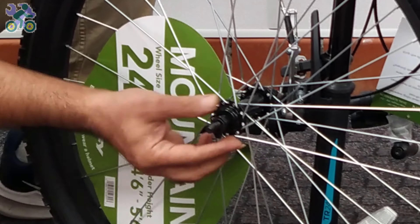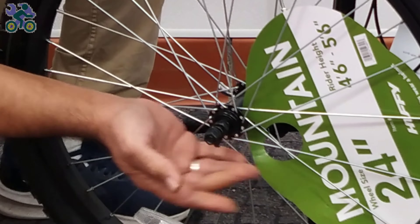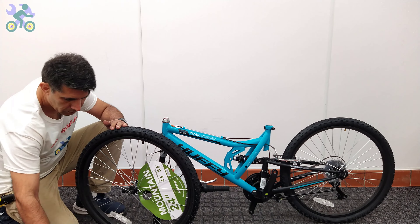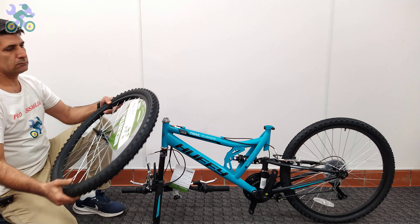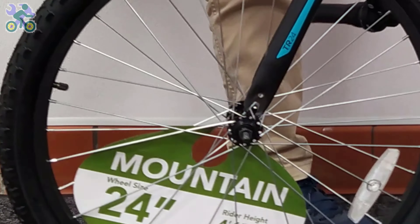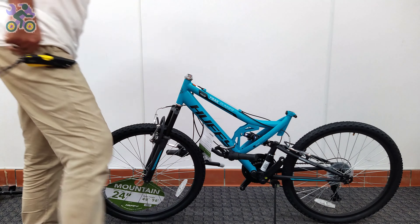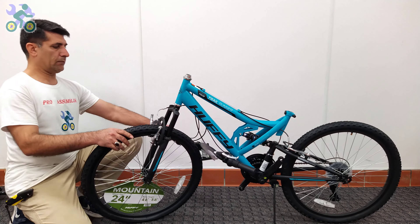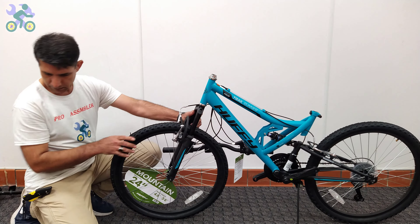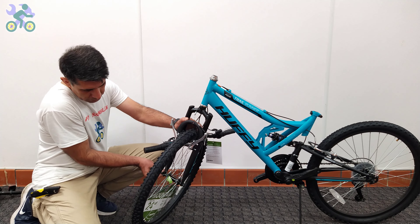Remove the head nut and wheel retainer from both sides of the axle. Check the tire and if available, find the direction of rotation of the tire. Lift the bike frame and place the wheel axle in the fork, then open the kickstand — you will notice the bike is stable, although it's best to keep one hand on the bike. If the fork was bent and you couldn't put the tire in, there is a link in the description on how to fix it. There is a hole at the end of the fork — insert the wheel retainer into the hole and tighten the head nut by hand. In certain models, only washers are used for wheel retainers. Repeat the same process on the other side.